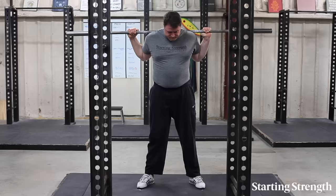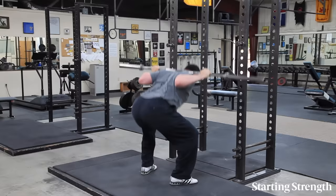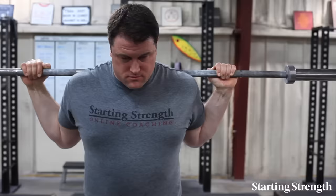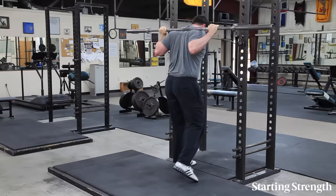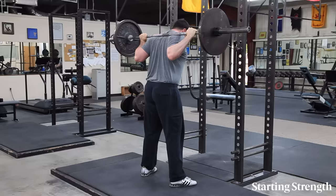Do not accept anything less than full depth, ever. If you are high, it is usually because your knees are not out — most people who have problems with the squat do not shove their knees out enough. Do a set of five and rack the bar. Walk forward until the bar touches the vertical parts of the rack. Find the uprights, not the hooks — you can't miss the uprights, and if you touch them, you'll be over the hooks.